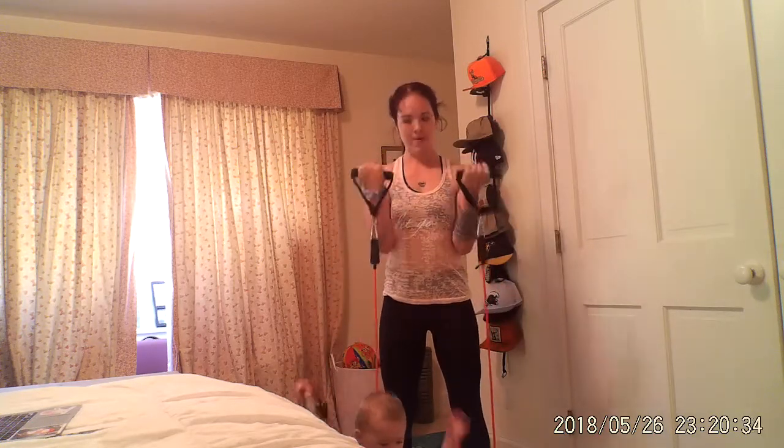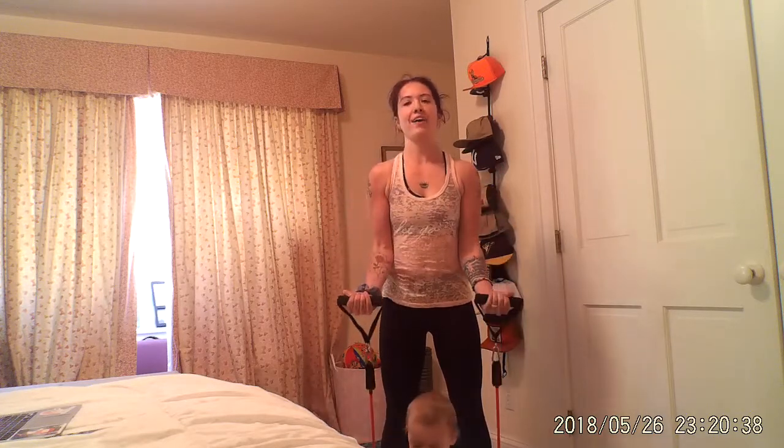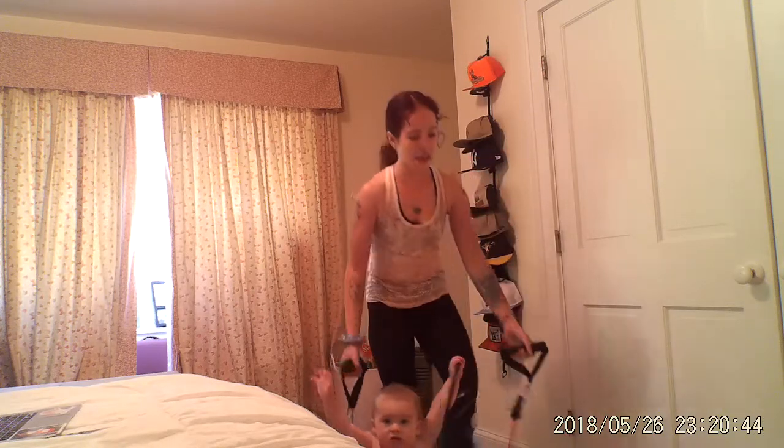And then we're moving it on. Up and down. Breathe — getting in your zone right from the start. Final ten — five, three, and rest.